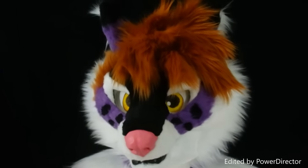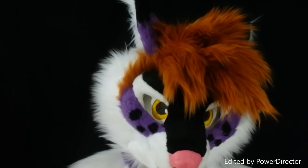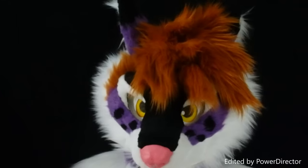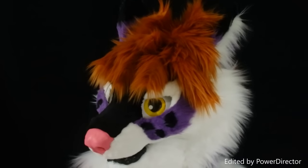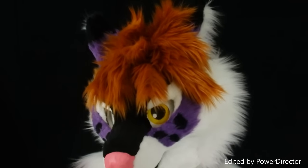This head is machine washable. You can put it in the washing machine on a cold water cycle and it'll do just fine. You don't have to remove anything. You can also go into the dryer on a no heat cycle.